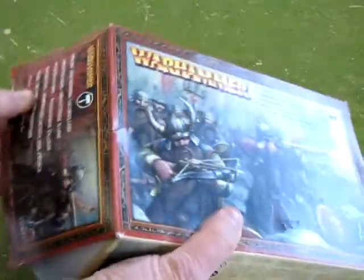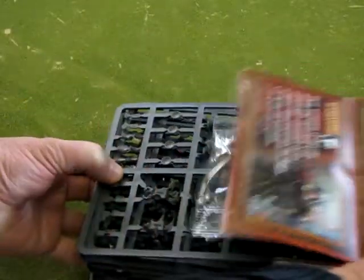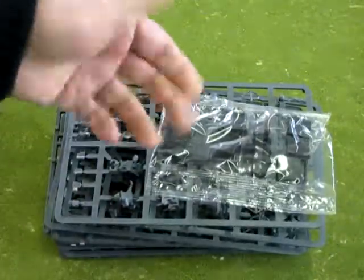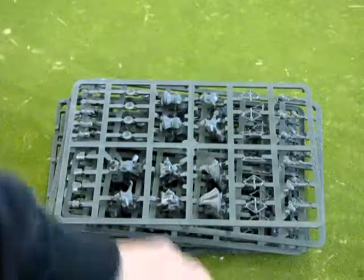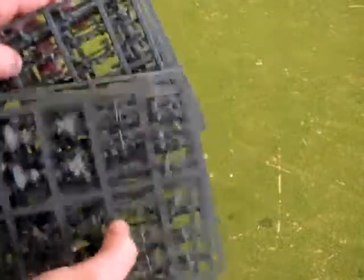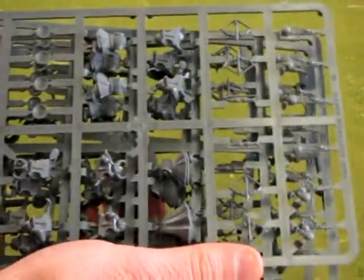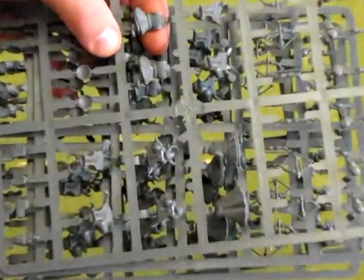As we open it up, you will see that the sprues are all molded in grey — that's why I'm using the green backdrop so we can see them. It comes with 16 square bases in a plastic bag. We actually get two sets of sprues, and there are four copies of each of the sprues.